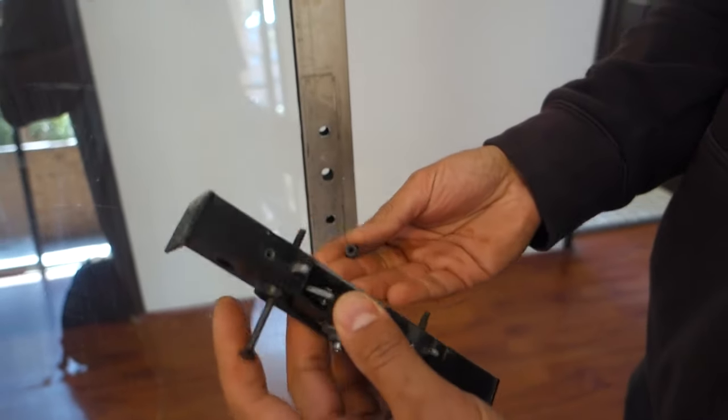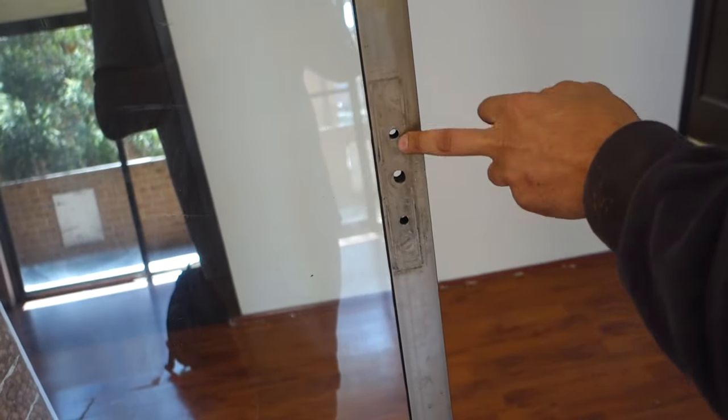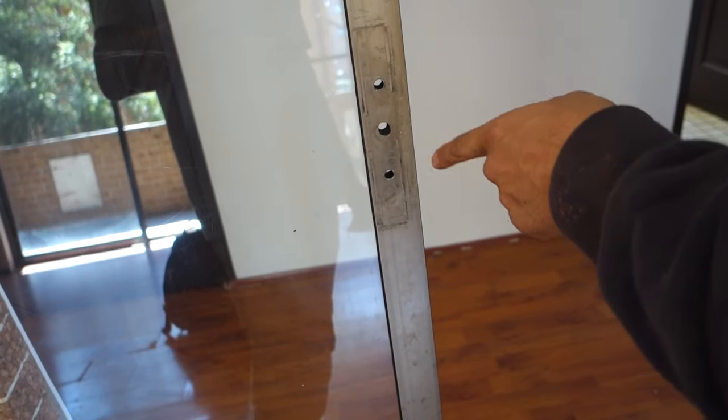Now we've got that, the whole lock itself can come out. You'll notice there's three holes — we've got the two top and bottom holes, and those ones are designed to actually screw into the lock on the other side, which you'll see in a second. The one in the middle is the one that we use for our locking mechanism.